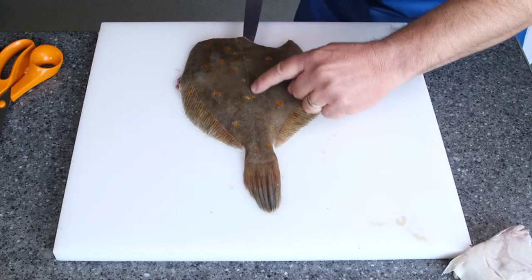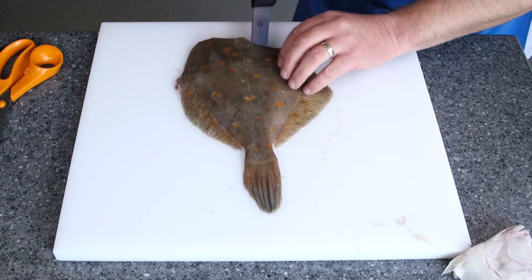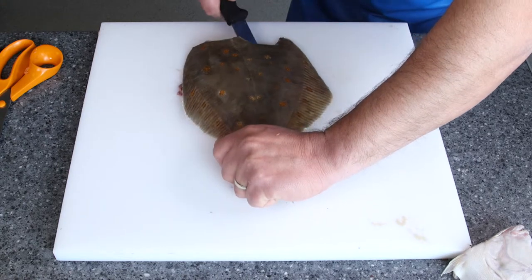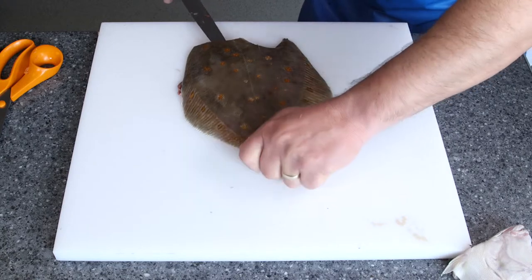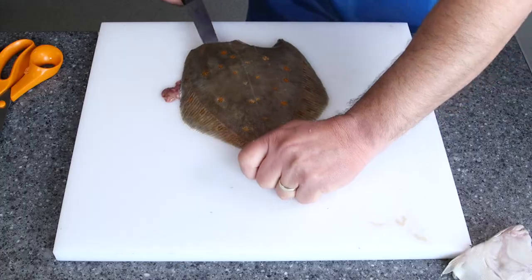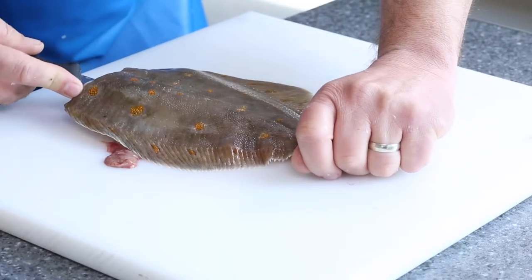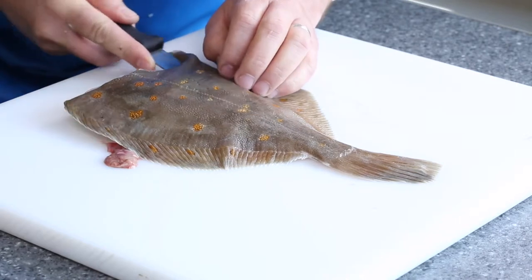So down the central part, down to the v. Come in to the outside, to there. Exactly the same thing on this side, to the outside, to there. Back inside and then just free it off from the top of that ridge and just make sure that it's all sorted out.